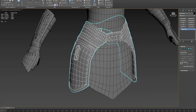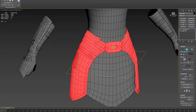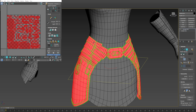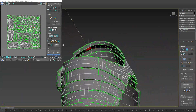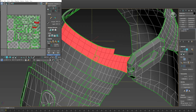For one last example, I'll use something a bit more complex. I'll add an Unwrap UVW modifier. To get a good base I'll use Flatten Mapping to get a little kickstart, then I'll isolate it and start double-clicking through the islands.